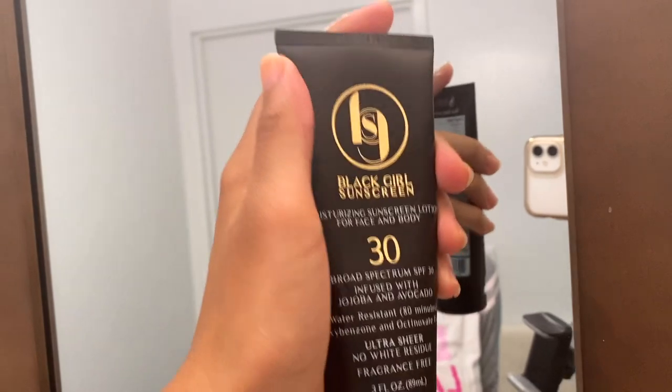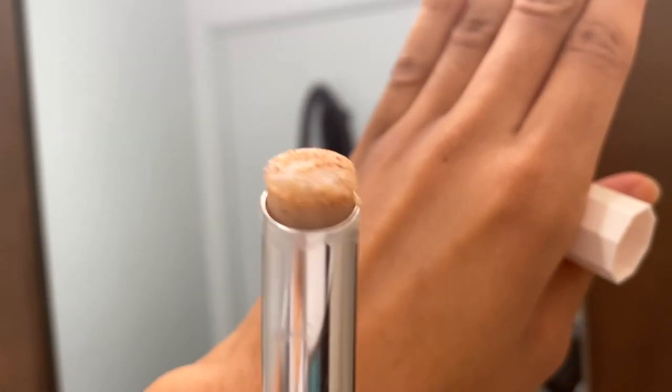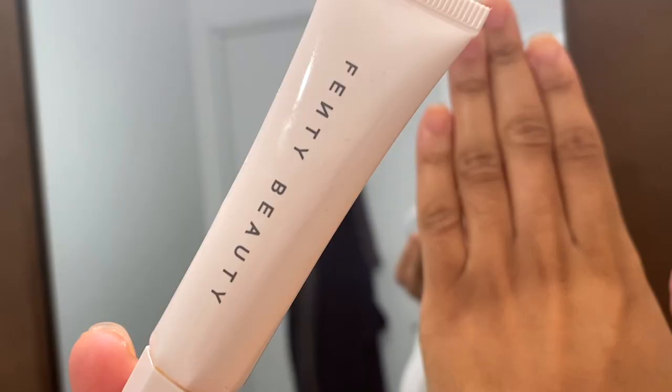I'm showing you all the products here, but if you want an in-depth look at why I use each product and what each one is supposed to do, check out this other video I have. I've been wanting to do a review on this lip scrub — the thing I love about it is the fact that it's in a tube, because all you have to do is rub it around instead of dipping your finger in it.